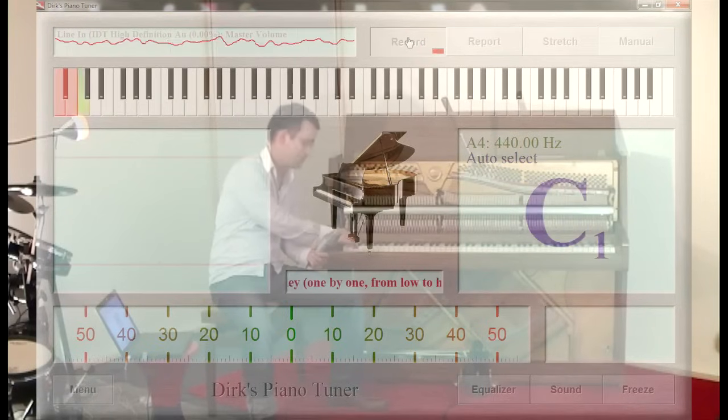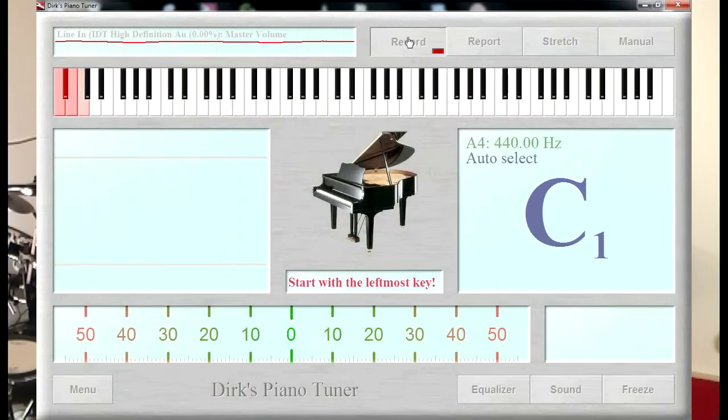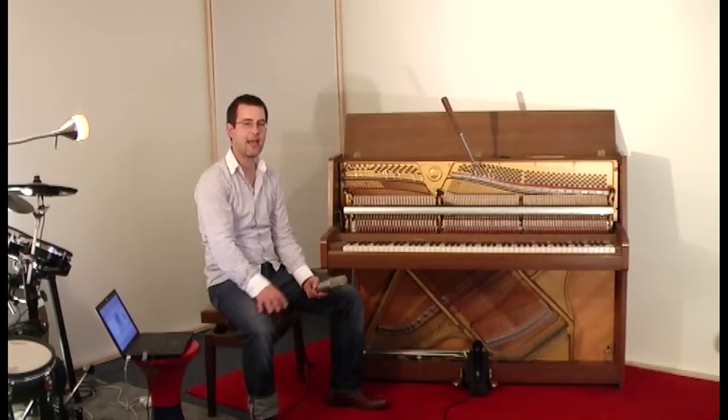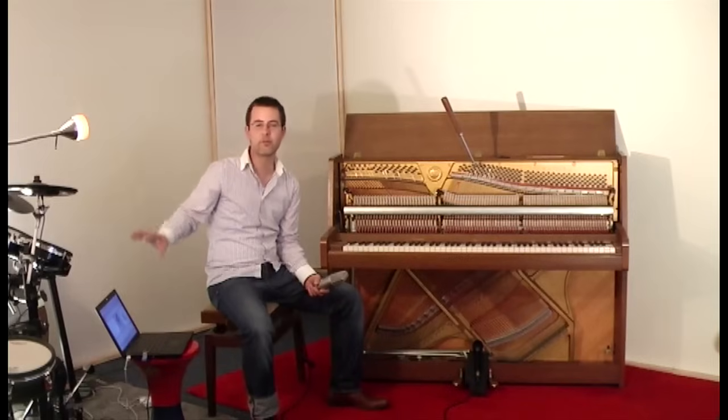Fourth key. I'm going to continue this work until every key of my piano is recorded, meaning on the computer screen every key is colored red.